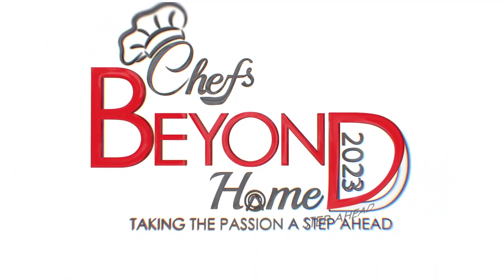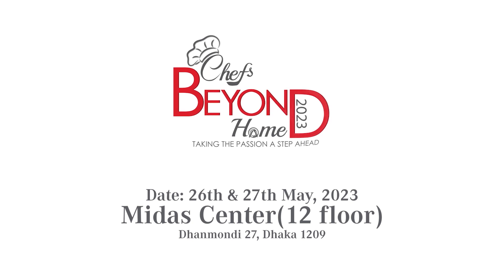This page is unique, flavorful, tasty, and yummy. I am going to check out the Shaves Beyond Home Season 3 at Midas Center. I will go to the Shaves Beyond Home Season 3.